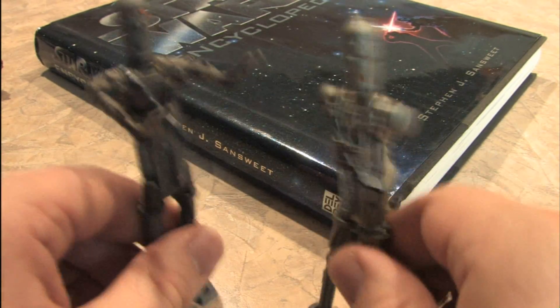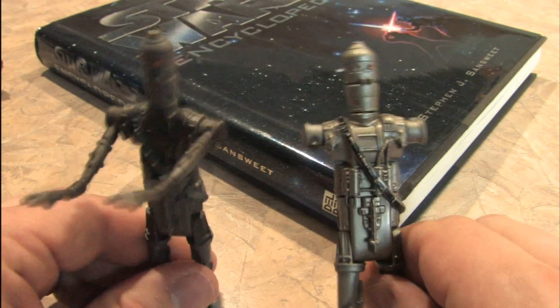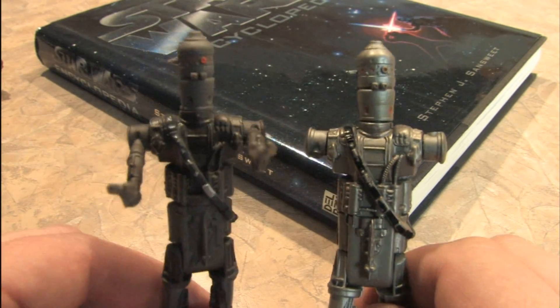Yay, it's IG-88! What does the IG stand for? Intergalactic Gangster, of course.